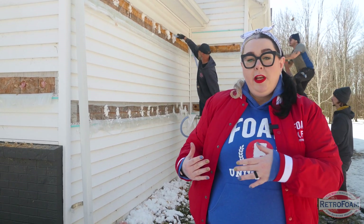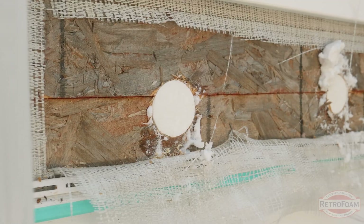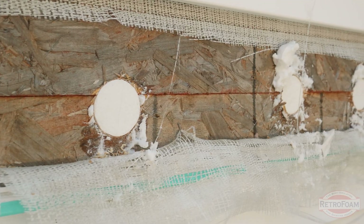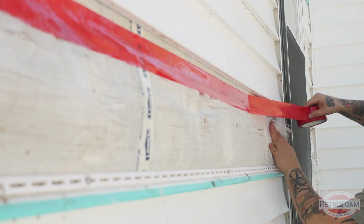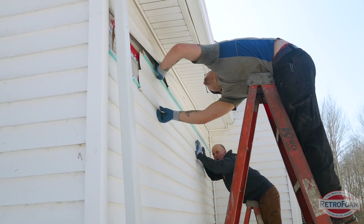Just like with any RetroFoam install project, as the foreman is going through and injecting the foam, another crew member is following behind them and plugging those holes with styrofoam plugs. After that's done, they go through and clean up, making sure to tape the plastic back to the sheathing and replace the siding that was removed as part of the install process.